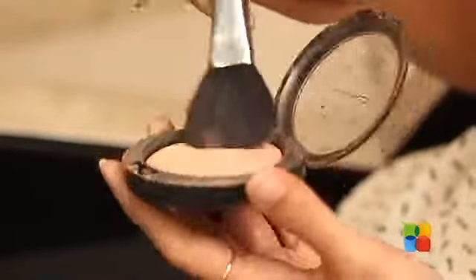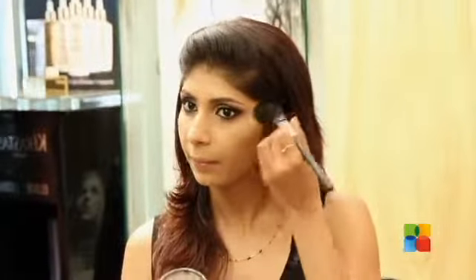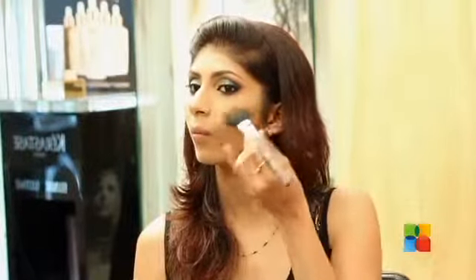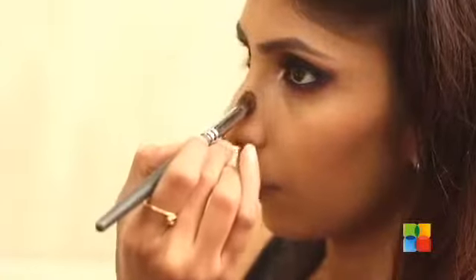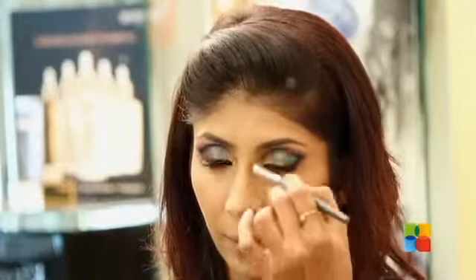Now I am using a highlighter for the topmost part of the cheek bone. I am using a contour color to define the cheekbones — basically you can use any bronzer or darker powder. If you want to make your nose look sharper, you can use a slightly darker color on the sides of the nose bridge.